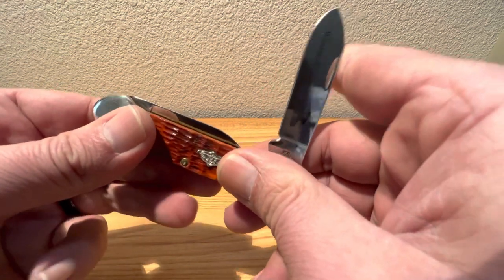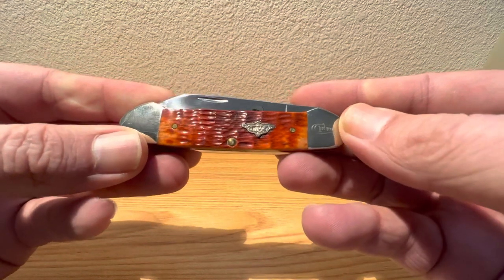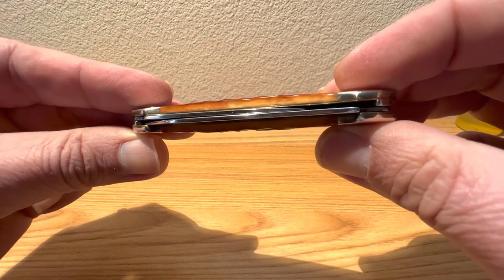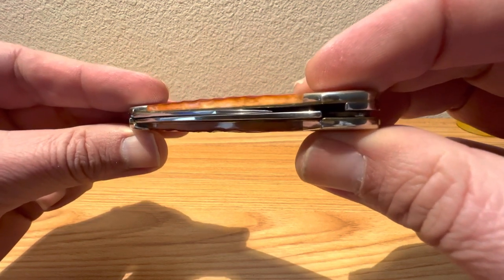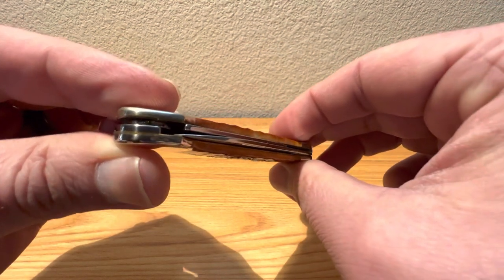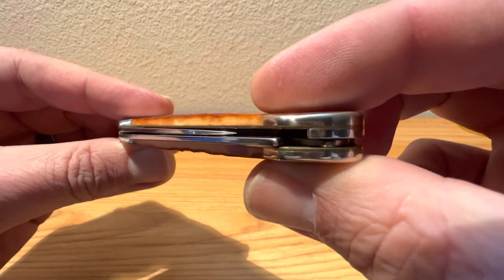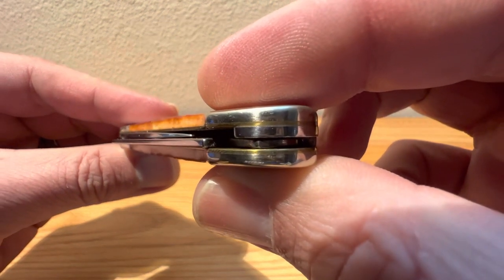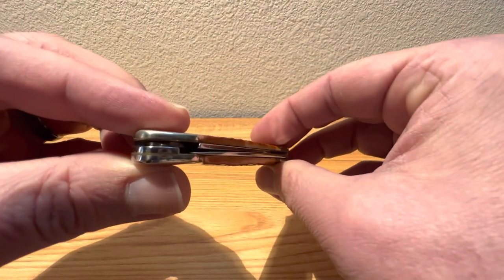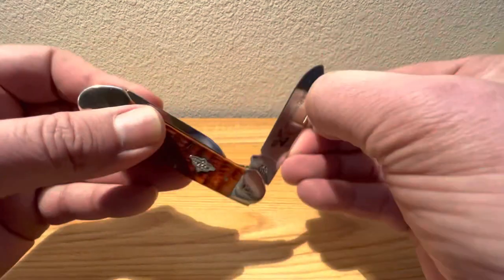How's our closing action on this fella? She's nice and smooth all the way around, and she's got a nice little snap on the close. Just beautiful. You can see how they fit those two blades into a really tight two-spring pattern — there is no center liner, there is no spacer, so those blades will rub up against one another every once in a while. The centering on the smaller pin blade versus the larger spear blade kind of favors the pile side — but not too bad at all.